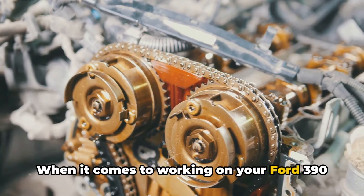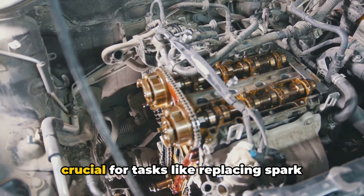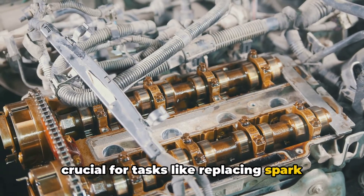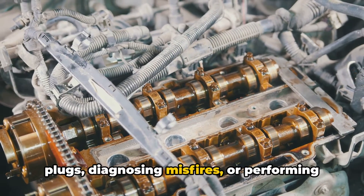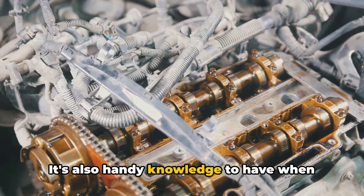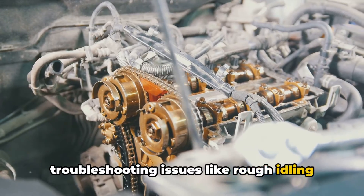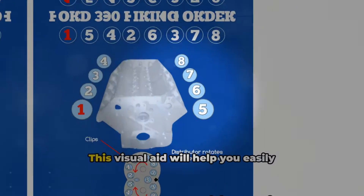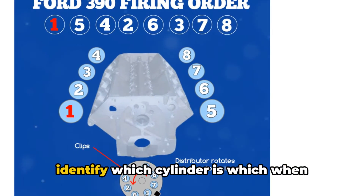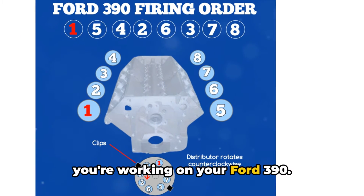When it comes to working on your Ford 390 engine, knowing the firing order is crucial for tasks like replacing spark plugs, diagnosing misfires, or performing a tune-up. It's also handy knowledge to have when troubleshooting issues like rough idling or poor performance. This visual aid will help you easily identify which cylinder is which when you're working on your Ford 390.